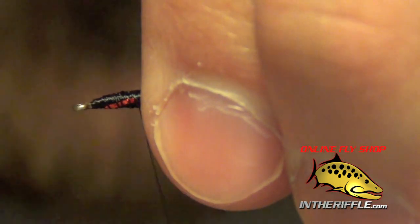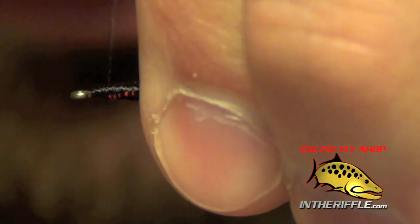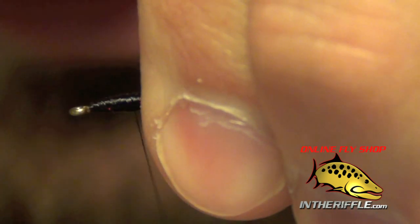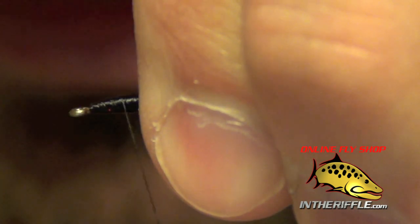Once we've got those tied in, I'm just going to build up that thorax here, kind of clean it up and get rid of any lumps or bumps that may have developed when I tied in that tinsel.